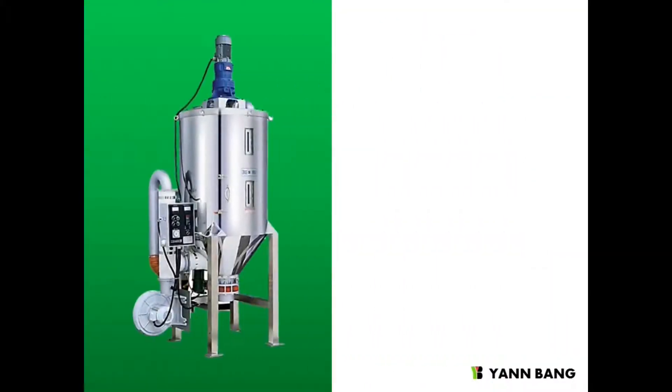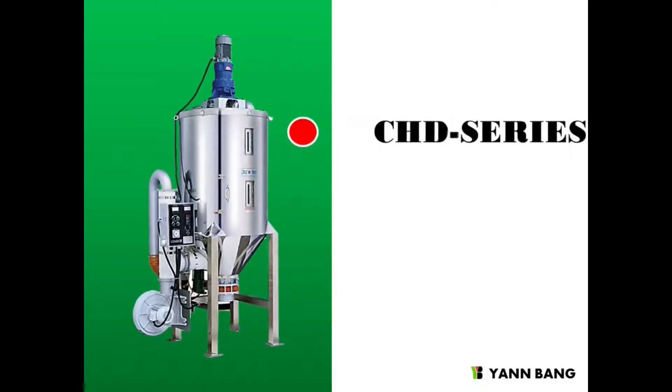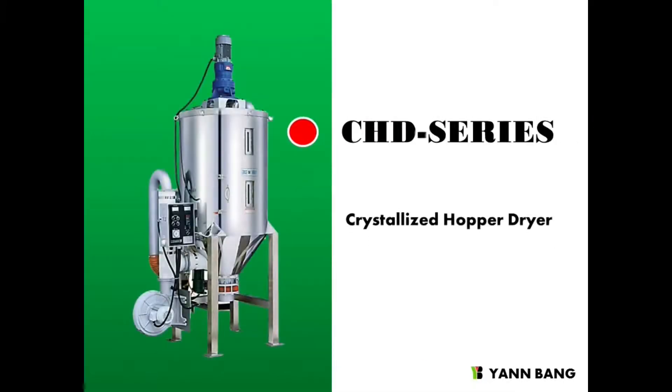That is Yenbang's CHD series, crystallized dryer.